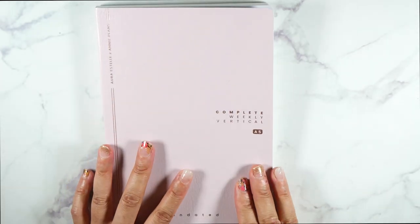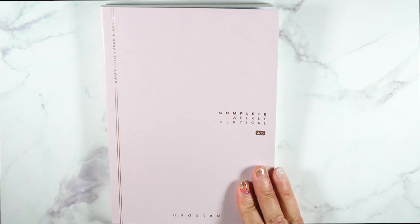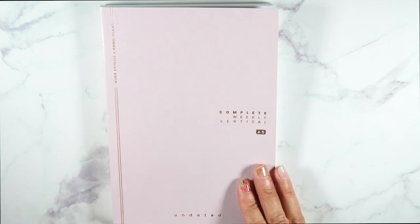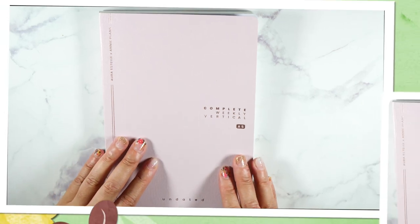I love this — I cannot wait to get in here and play with it, it's just really really cute. Thank you guys for tuning in! Let me know what you think, and if you have an Aura Estelle Annie Plans planner let me know what size you have. Don't forget to subscribe and like this video, and follow me on Instagram. I'll see you guys next time, bye!